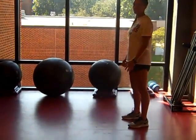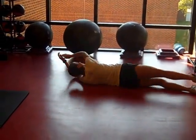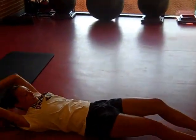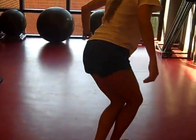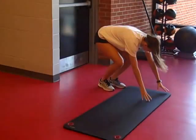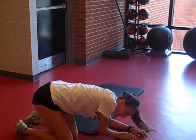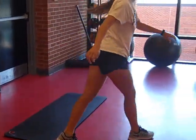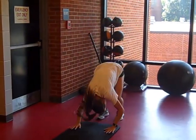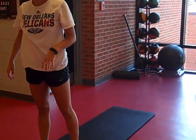Log roll. Side roll. Forward roll. Back roller.